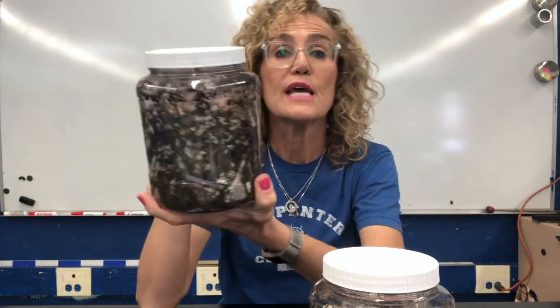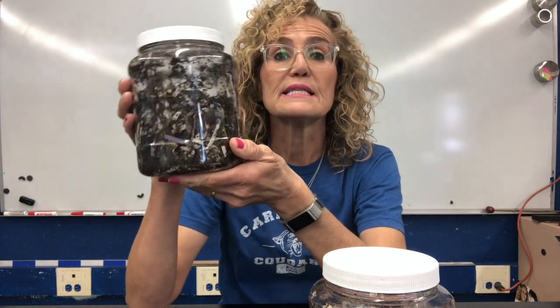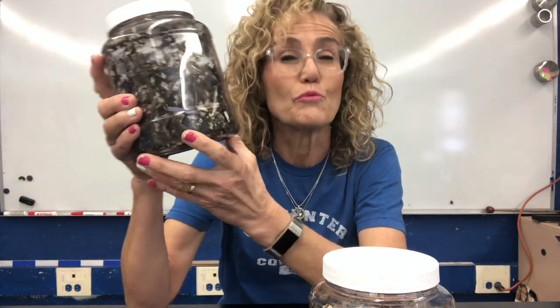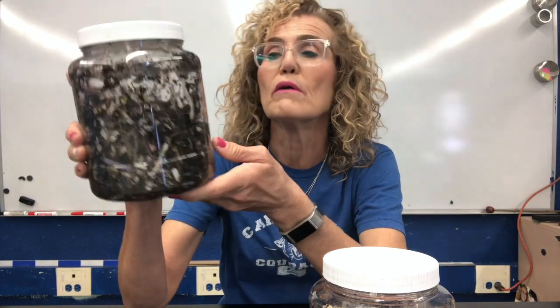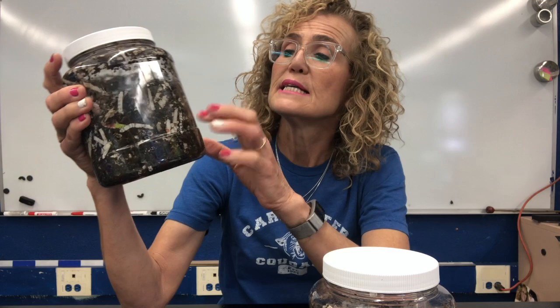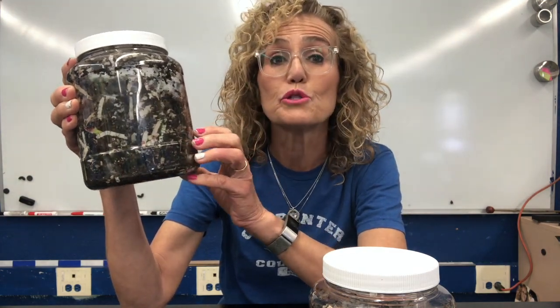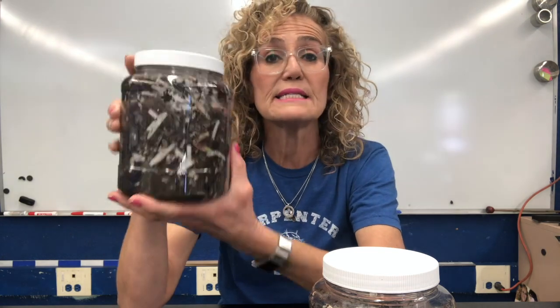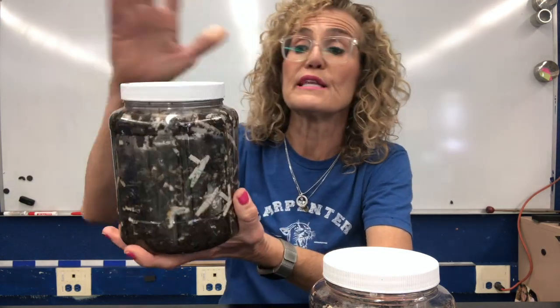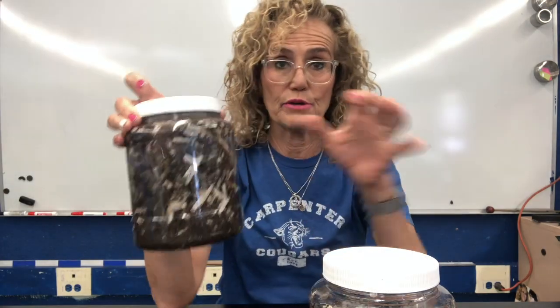It has the hydrosphere because we added a little water. It has the geosphere because we added some rocks, sand, and soil. It has the biosphere because it has some dead leaves and paper which came from a tree. And it has the atmosphere because there's air inside and there are some holes on the top that allow air to go in and out.